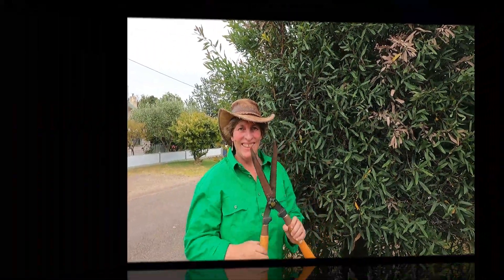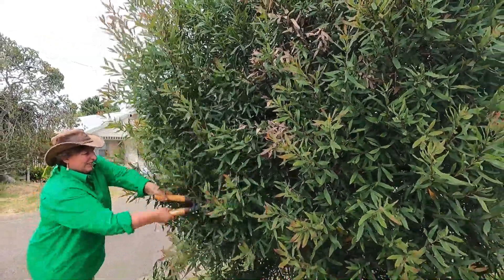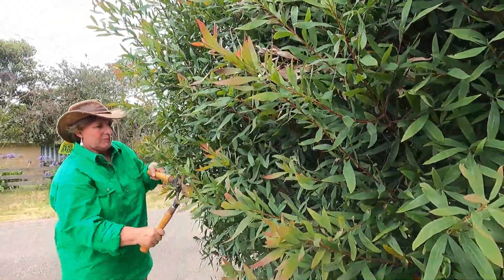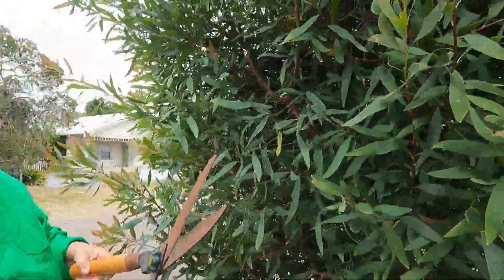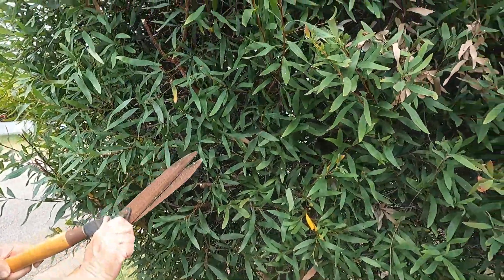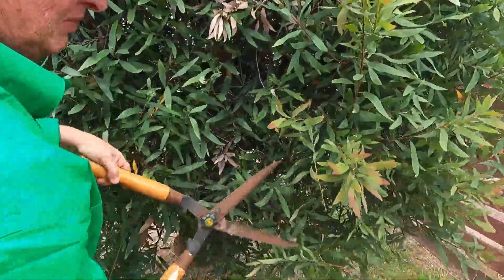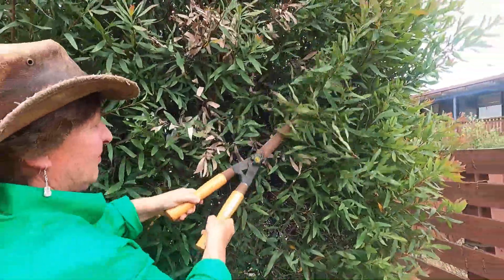Tool number six: shears. I don't think people cut their hedges and plants back enough — usually they do it only a couple of times a year. You can do it a lot more regularly than that, and it encourages growth further inside the plant. These shears need a good cleaning; they've been around a lot of years. I think we've gotten a bit lazy lately using a powered trimmer. In another video we can tell you how to sharpen these shears.